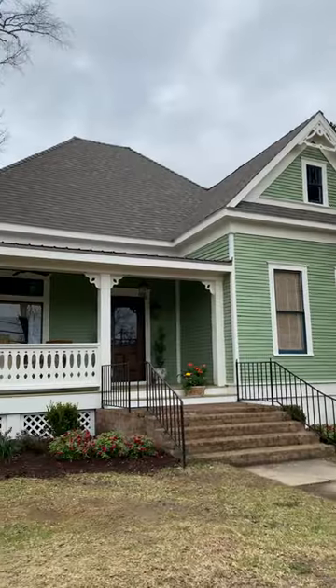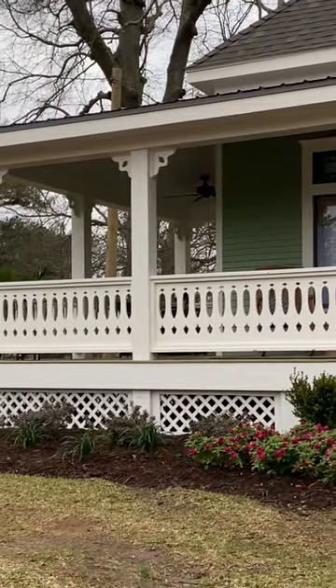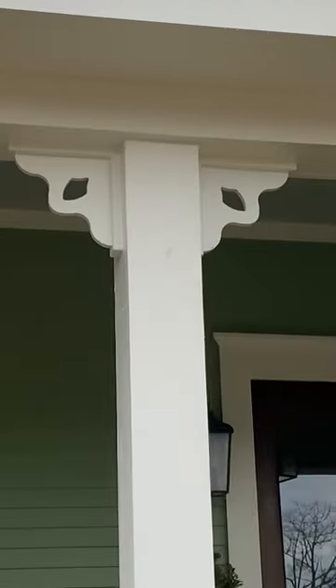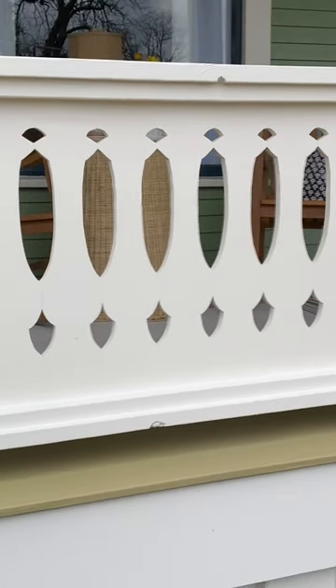The porch makes this house. And the whole goal of this project and the way we renovated it was to restore and return to what it was. This family liked the idea of taking it back to what it was originally, but they kind of wanted to keep it pretty tame.